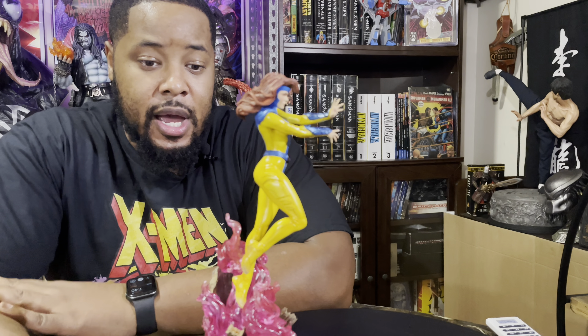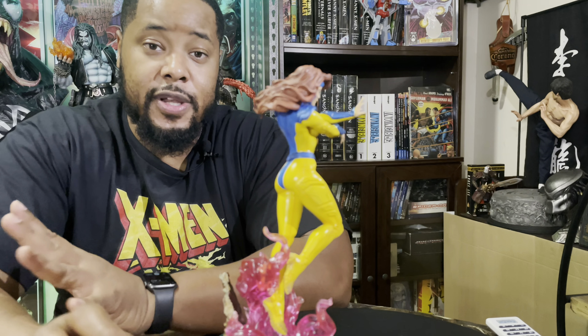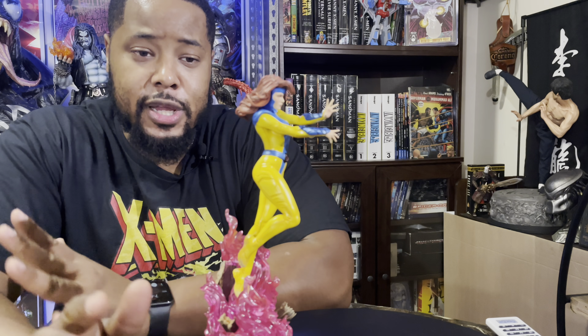She also became the Dark Phoenix, which is very interesting. I don't have enough time to explain that whole phenomenal story background, but when you get a chance I highly suggest you go back and do some homework on this particular character. She's very very important — she takes it to a whole other level in the comic books.